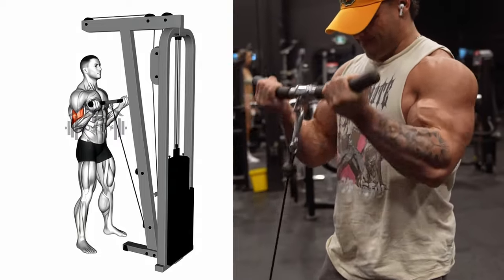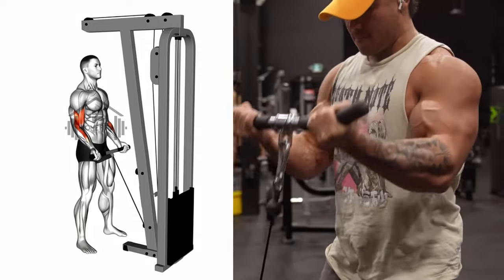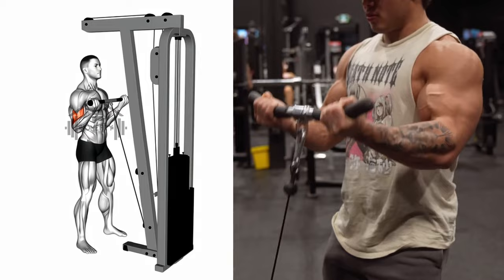Aim to repeat this for the recommended number of repetitions. Remember, it's not about how many you can do — it's about doing them right. Keep your body stable and squeeze those biceps at the top of the motion.